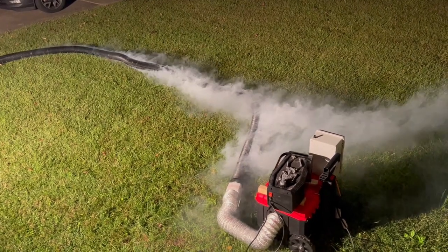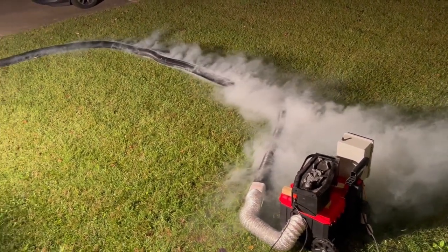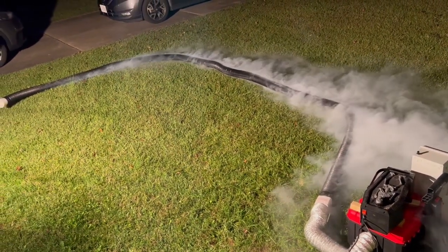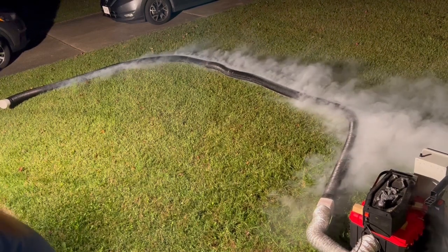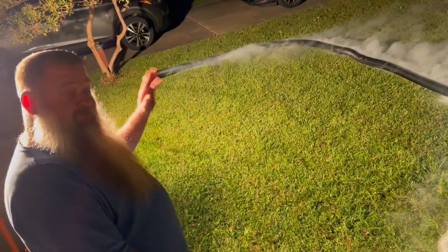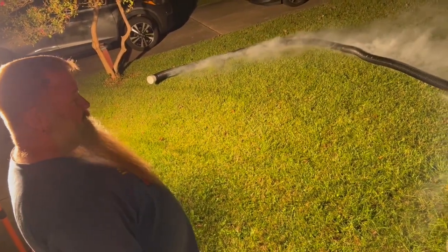The wind shifted again since our first setup. This time, also with suggestions from YouTube users, I've blocked off the end of the tube so we can see what this looks like.